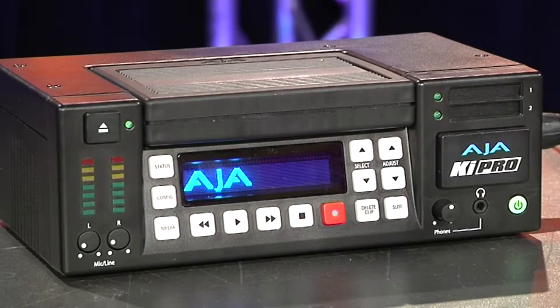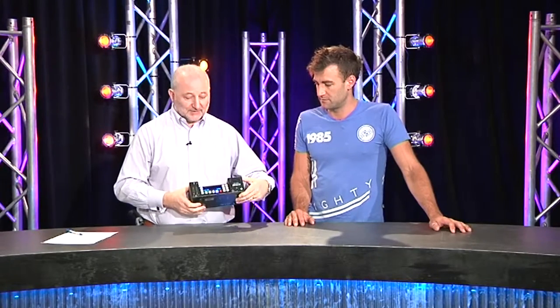This is the Azure Key Pro, a device which has a complement of sockets on the back to connect things to, and a minimalist collection of buttons on the front — but it does everything you need for a field recorder. And everything you can't do from the buttons on the front, which isn't a lot — mostly you can — there's also a LAN connection on the back.